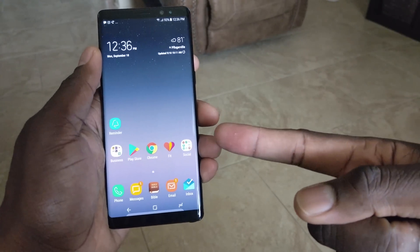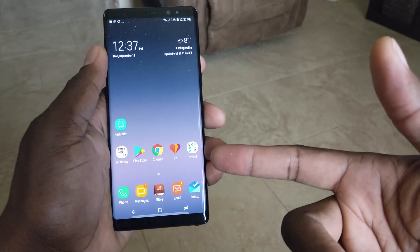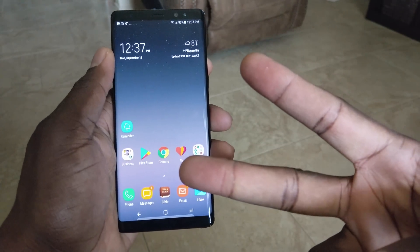However, it definitely won't be as beautiful as this display right here, because this is a Super AMOLED display. It's your man Jay Will. Leave a comment down below. Take care.